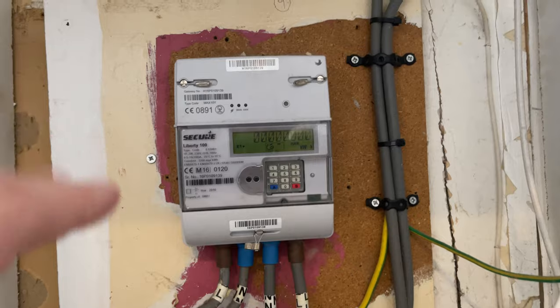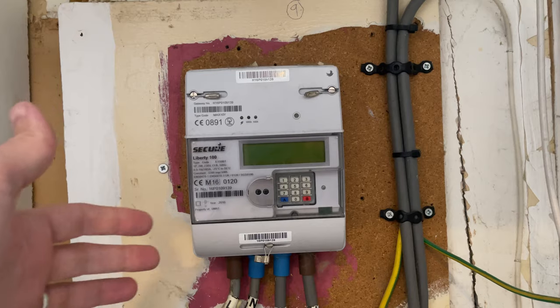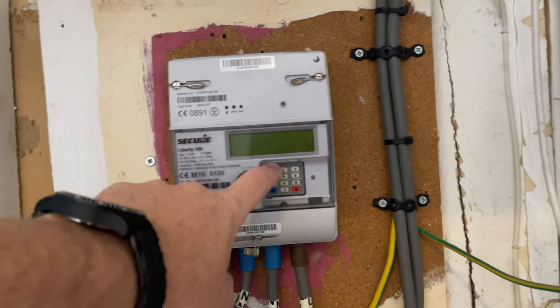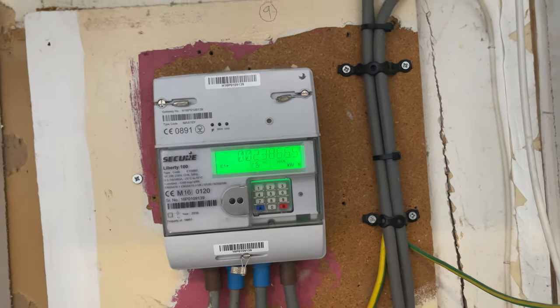As you can see here, this is the meter and it's the Secure Liberty 100. There's a rolling display going around showing the cost right now, but we're going to get the meter reading. So this little keypad here — the number six — we're going to press that and you want to keep going along until it says IMP R01.